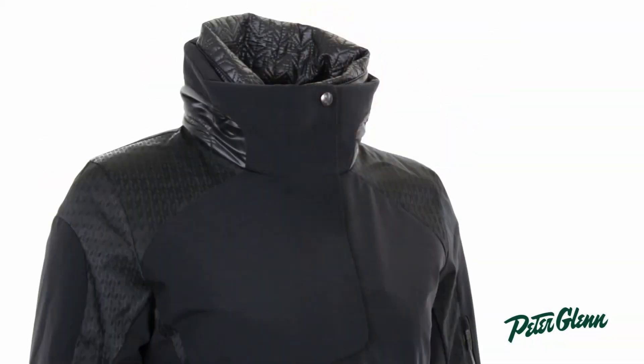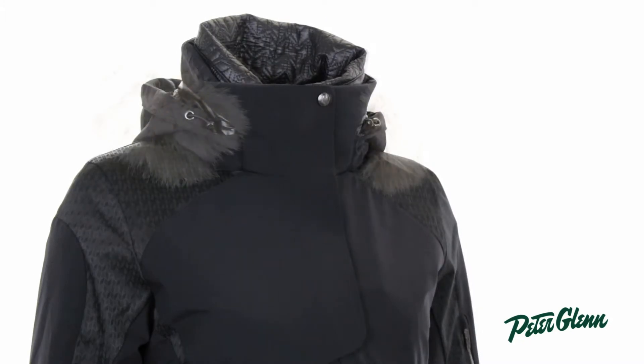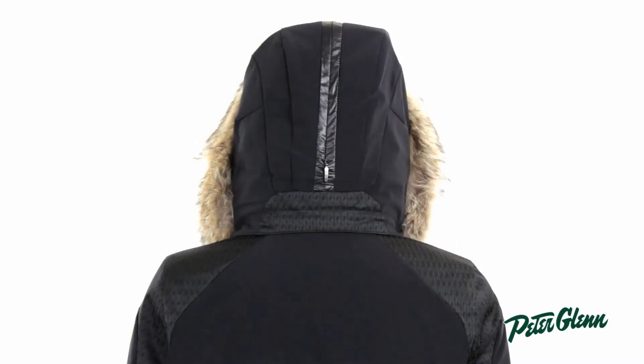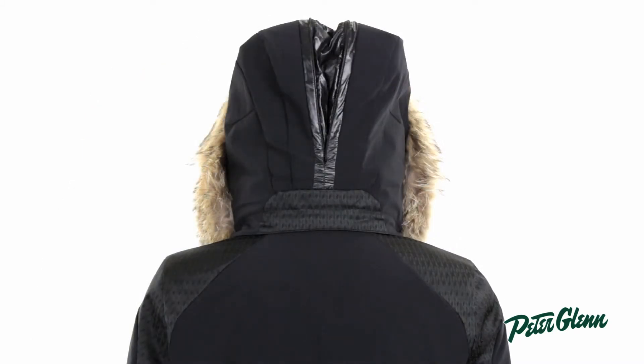This jacket has a hood and this hood is removable so you can take it off if you want. It has a real coyote fur trim around the hood, which is also removable. The hood has a zippered gusset down the back, and when you open that up, it expands the hood and allows it to fit over top of your helmet.